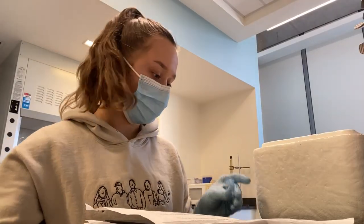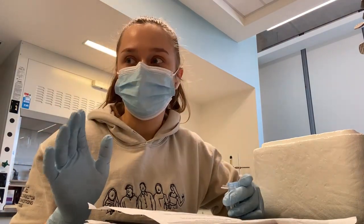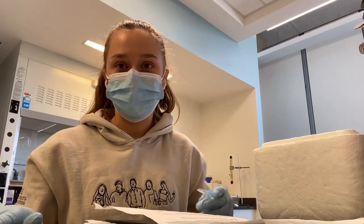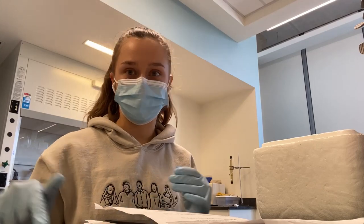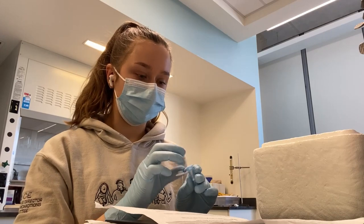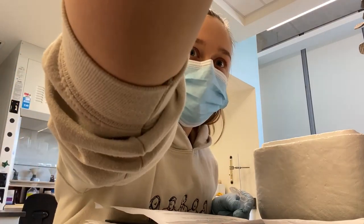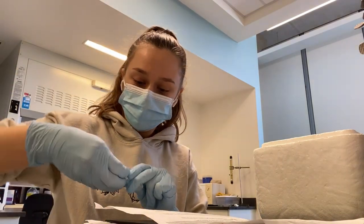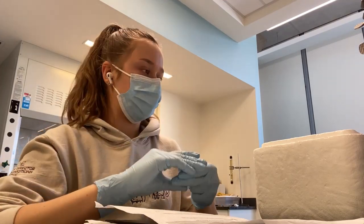Essentially the vibe of the lab is pretty chill. There are three grad students — two PhD, one master's — and three undergrads. We all take turns going in. We have a Google calendar where we put our dates, which days we're going to go in, so we can coordinate who's going to be there and when. They taught me everything I need to know here.